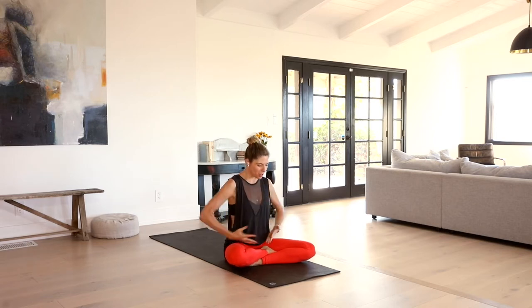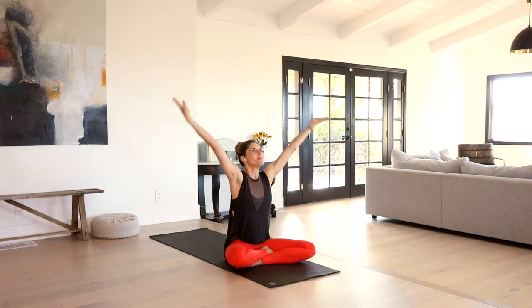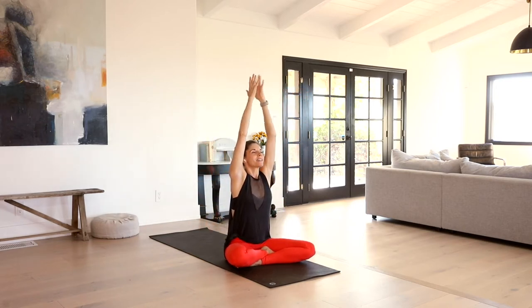Bring your hands into your heart center. Take a moment, think of something you're truly grateful for. Breathe that into your heart space. Allow it to feel uplifting, a smile through your heart, your face. Blink the eyes open. Inhale, sweep the arms up. Exhale, hands to heart center. One more inhale. Exhale, hands to heart.